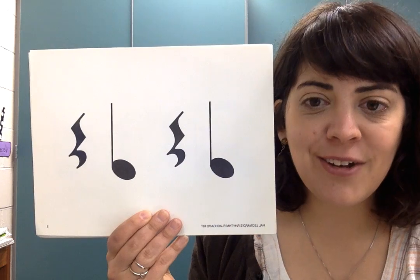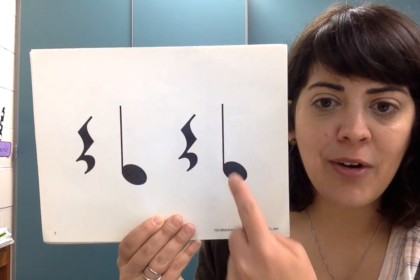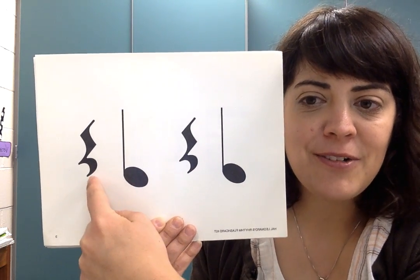One, two, ready, go. TA, rest, TA, rest.